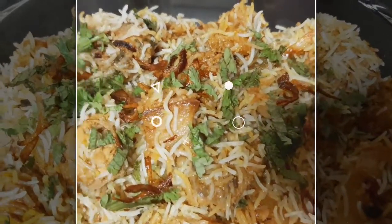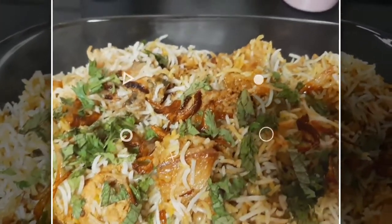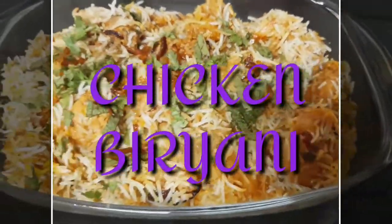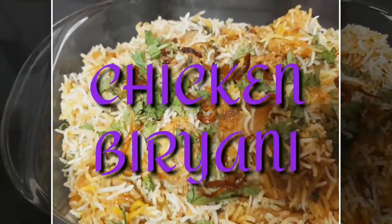Hello everyone, welcome back to my kitchen. Today's recipe, we're going to make this very popular chicken biryani. If you want to learn about this recipe, just keep on watching.